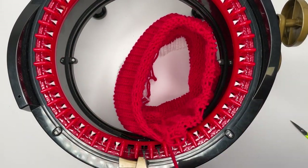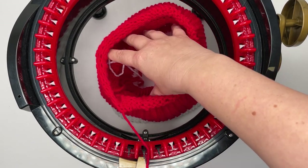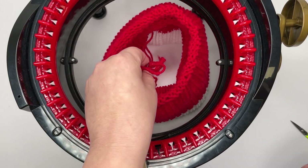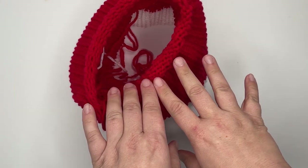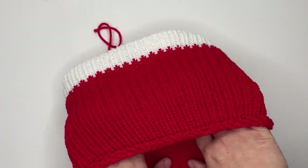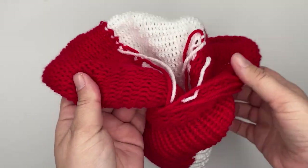Once you've worked around and picked up all 46 stitches, you'll see that your work just falls off your loom into the middle. You can take your loom away and we're ready to sort out the ends and cinch it together.